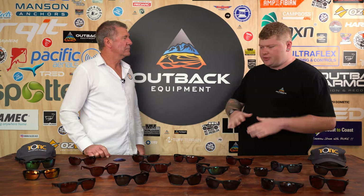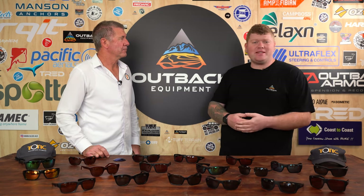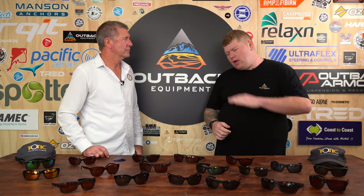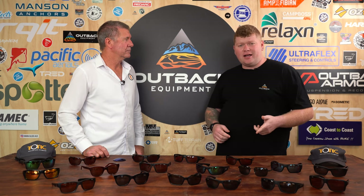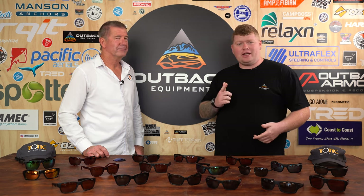All right, Doug, thanks for coming down here, mate, and running us through your range of sunglasses. If you want to grab yourself a pair, OutbackEquipment.com.au every day of the week. If you have any questions about these guys, hit us in the comments down below or call our customer service line. Hit us with a like, subscribe, and we'll catch you in the next one.